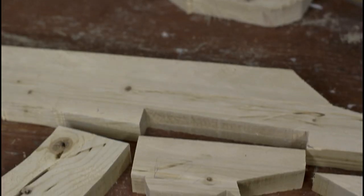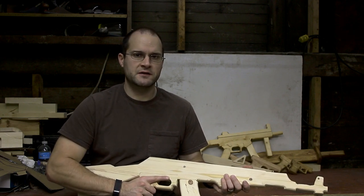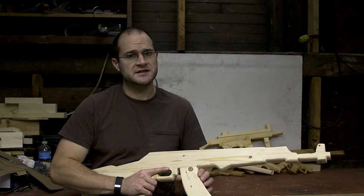After you have your pieces roughly cut out, it's time to go ahead and really finish them off. Give them a nice sanding before you start gluing stuff together, because once you glue some things together, you're not going to be able to get in there to really sand it.